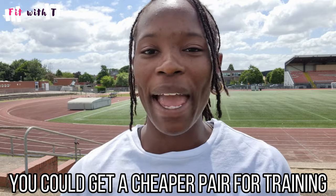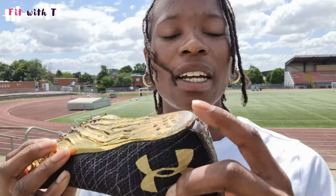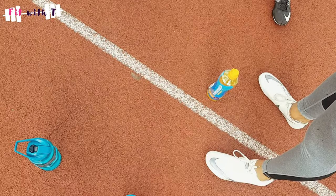I understand not everyone might be in a position to do that, but if you can, have training spikes and competition spikes and try to keep them separately. If your spikes are just for training, you don't have to worry about them getting wet, muddy, dirty, or smelly. The paint wearing out or the plate starting to chip can happen quicker depending on how often you're using them.